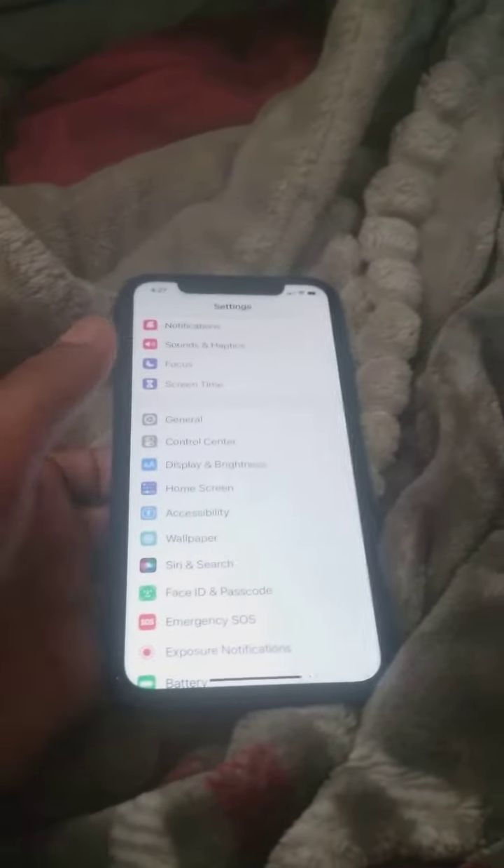I found this new thing in Apple. You have to have an Apple phone.